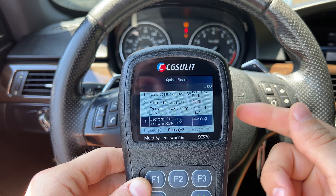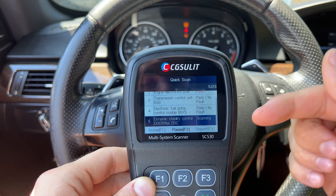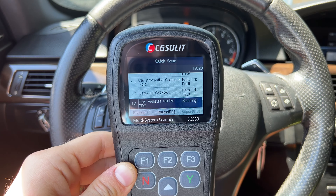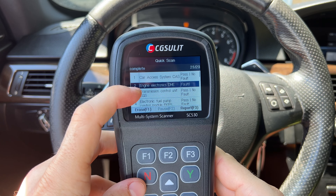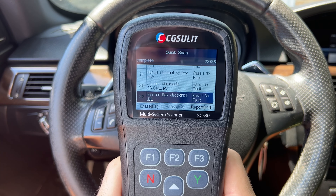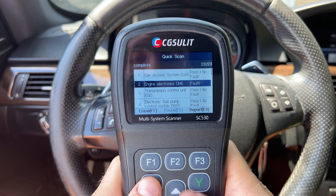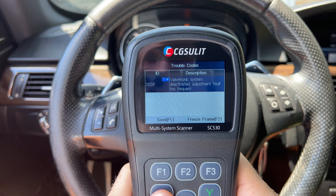We let it scan, which took about a minute. Now we're presented with diagnosis, service, and special functions. Starting with diagnosis, you can do a quick scan or select specific control modules. If you do a quick scan, it will scan every single module on the car — every system. If an engine system has more than one module, it scans each individually, which is very important. It identified 23 different modules in this vehicle.